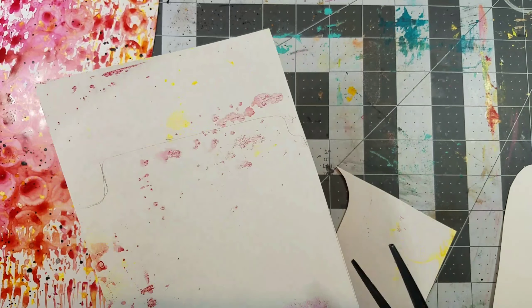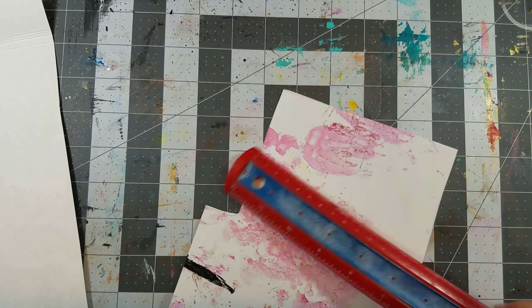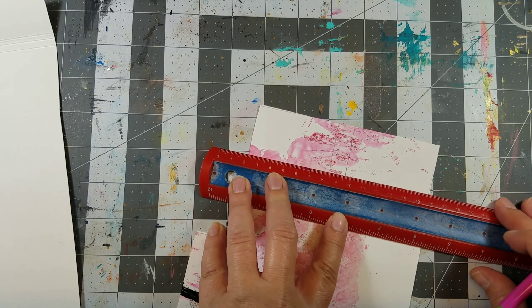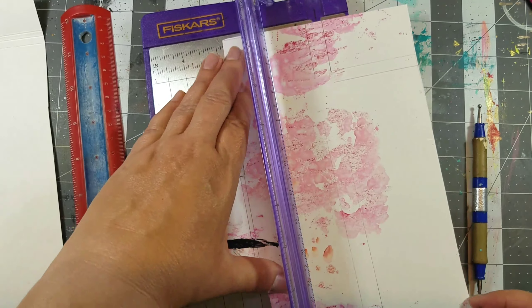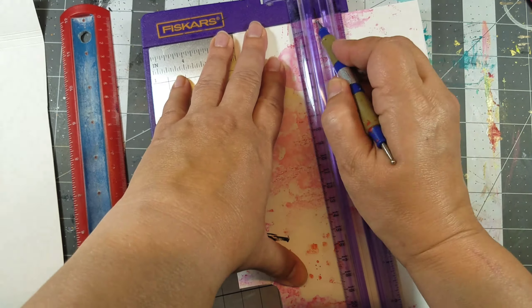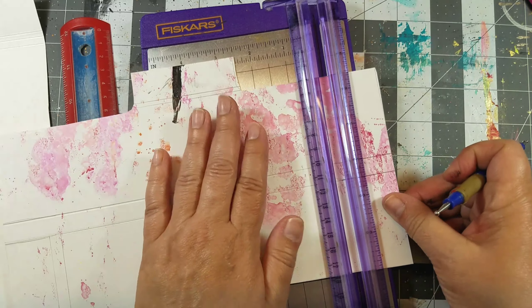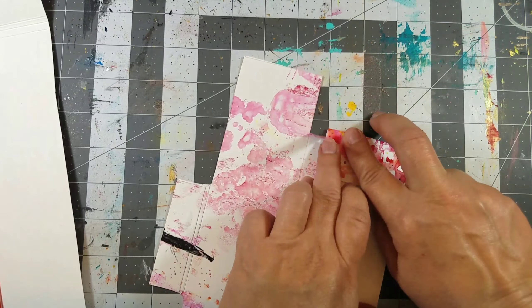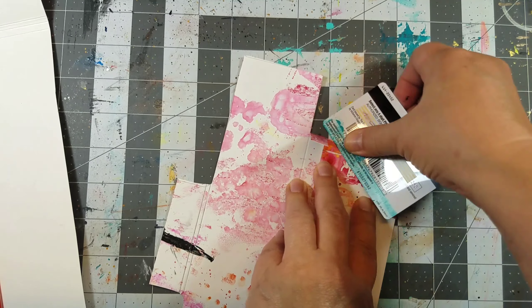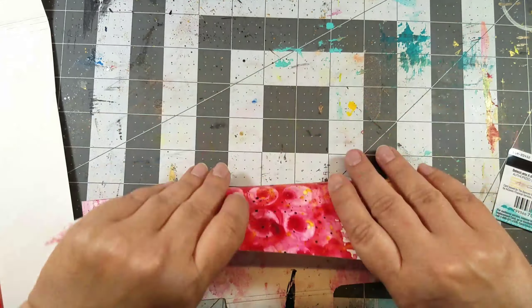I created a template, which you can find below, and then cut it out of the craft plastic. I marked some score lines and then used a paper trimmer and a stylus to score them — it makes it easier to fold the plastic. If you don't have this, you can just use a ruler and a popsicle stick. I folded the score lines and used an old gift card to flatten them out.